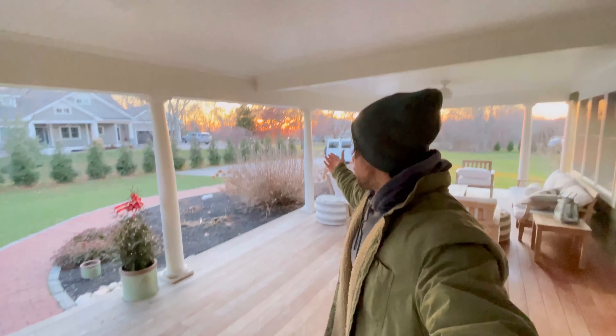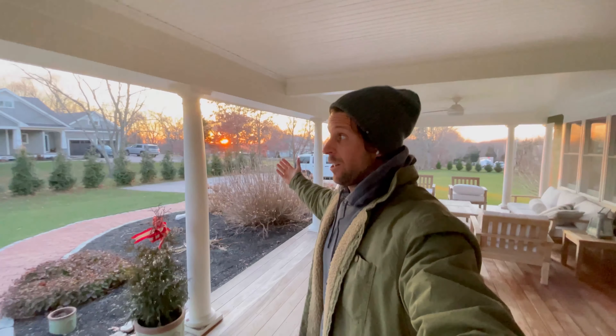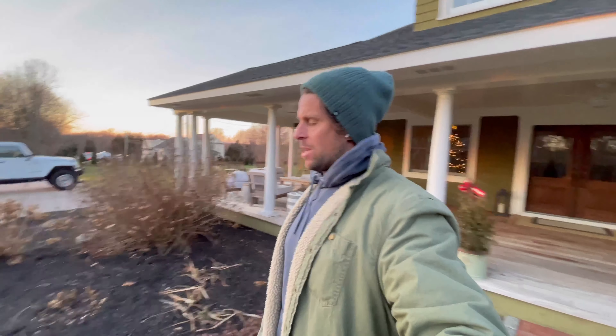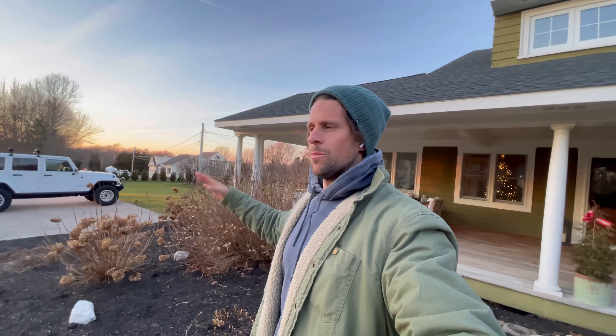What is up YouTube? Finally the sun is out in Rhode Island. The only thing is it is freezing out here. There's going to be a new video series on the channel — I'm not doing overlanding, but I'm going to try to do some Jeep sleeping. We're headed to Florida for February.